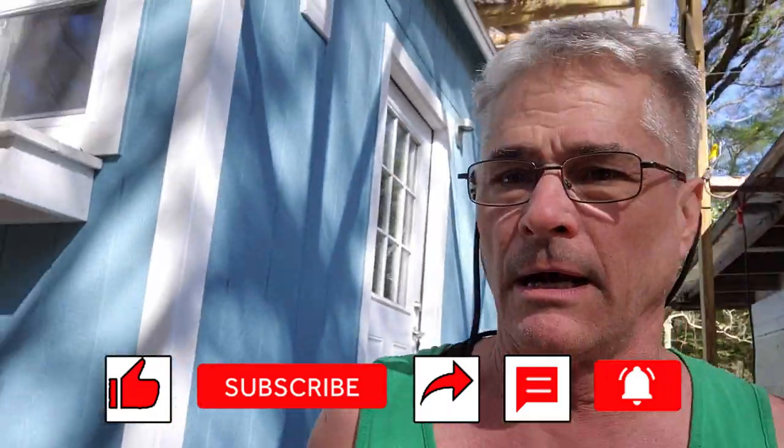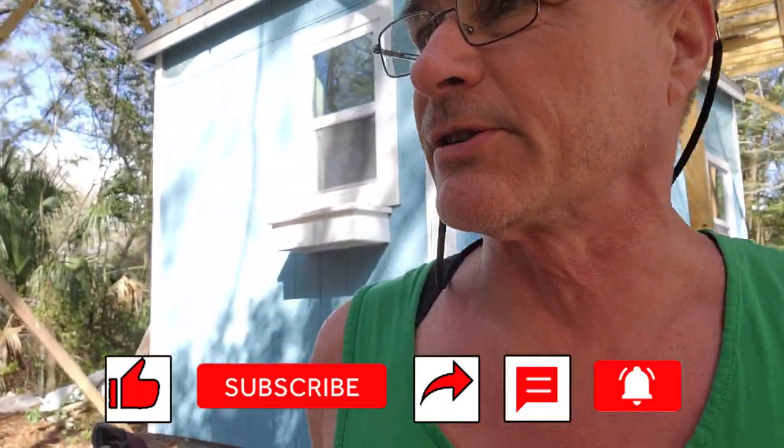If you haven't hit the like button, please do that — it helps us out. Subscribe, please subscribe, because we've got some really cool stuff coming up. I've got a whole bunch of people wanting some builds; they just need to come up with the money and once they do, we'll get started. All right guys, we'll see you next time.